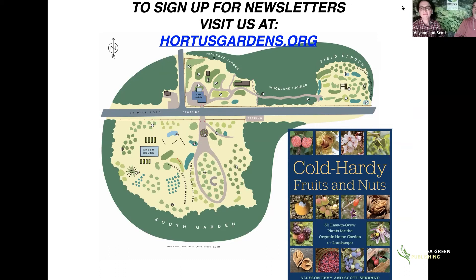A question came in about spikenard — how easy it is to source and whether there are medicinal uses. It's been used as traditional Native American food for a long time. Prairie Moon Nursery specializes in native plants and sells seedling baby plants reasonably. It is easy to grow from seeds — if you're foraging and happen to see it, you can take the berries and start plants from seed.